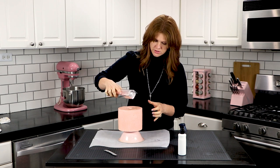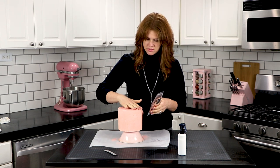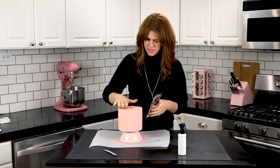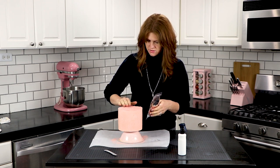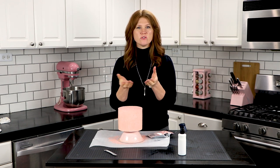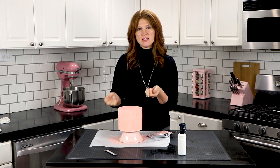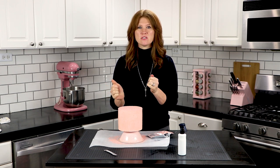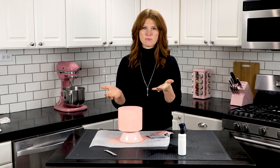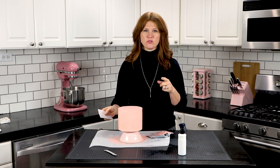So I'm just going to sprinkle this on top and it's fine to use your hands to spread it out. Now for the sides, you can use your hand or you can use a piece of acetate to scrape it up the sides. I find that a combination of both work really well, so you can try it and see which one works best for you. And you can tell me in the comments what works best for you if you try this.